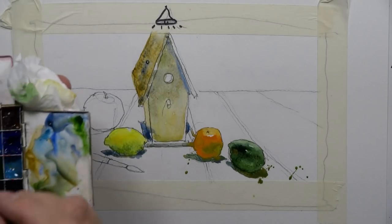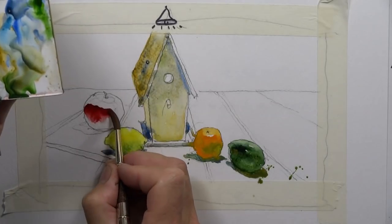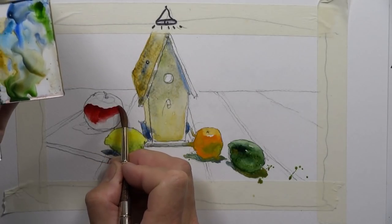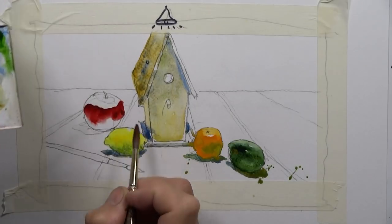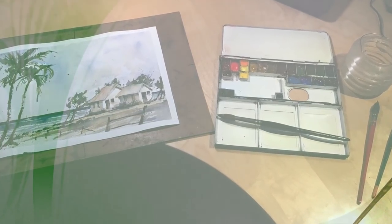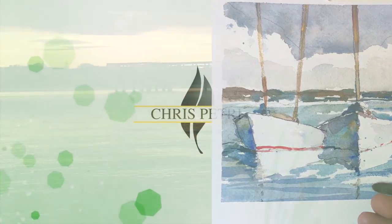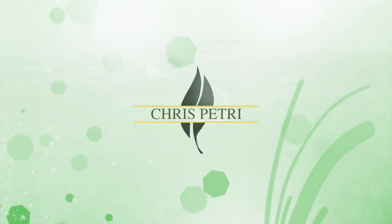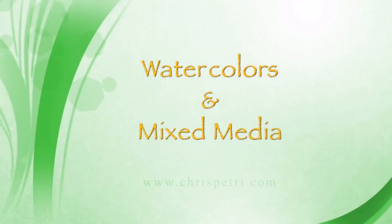Then we'll work on the apple — straight out of the tube paint and a little bit of sap green.